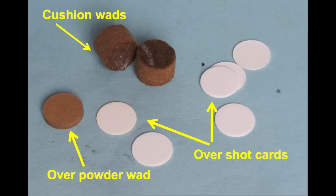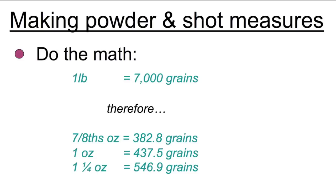Before we get into the actual nail and dowel method, I want to go over a few things that are going to be common to all of the loading methods. First of all are components — you're going to need wads. Now you could use plastic wads, and what I'm going to show you will work just as well for smokeless powder as it will for black powder. But I really don't like the plastic wads. I like the flexibility of being able to build a load column using cardboard and fiber wads. As you can see, there are three kinds of wads we'll need: a thick overpowder wad, a springy cushion wad, and overshot wads that cap off the entire round.